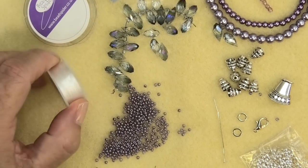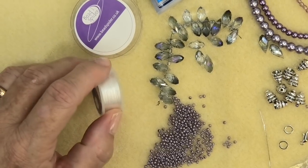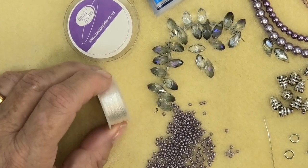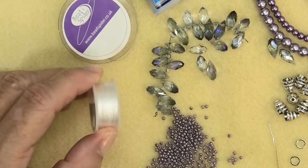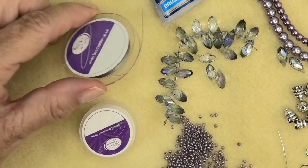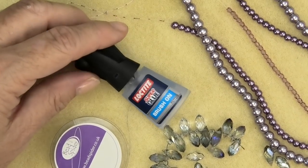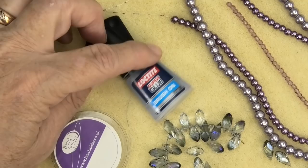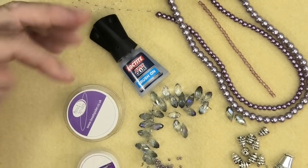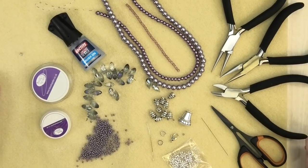Thread-wise, you're going to need some beading thread. I wouldn't use Fireline in this instance because it's for the tassel and you want it to be soft — a nylon-based one. Some jewelry wire, and finally a drop of glue just to put on your knots, but that's optional. Once you've got all this ready, we'll begin.